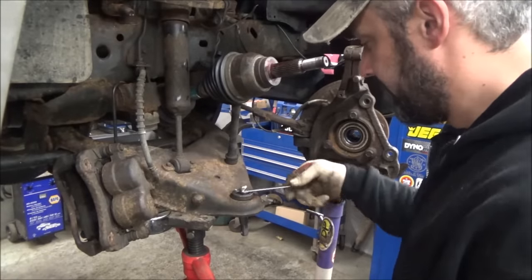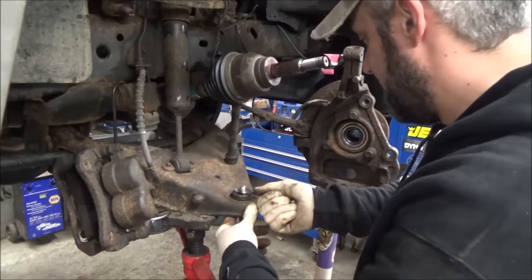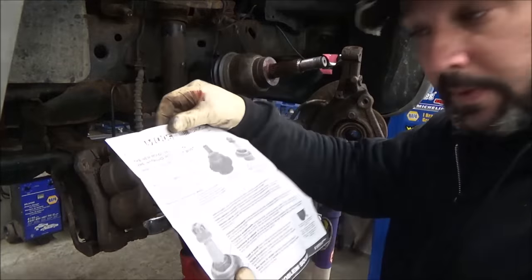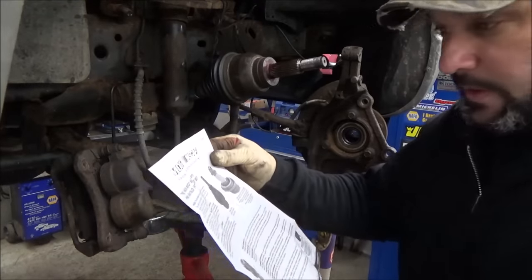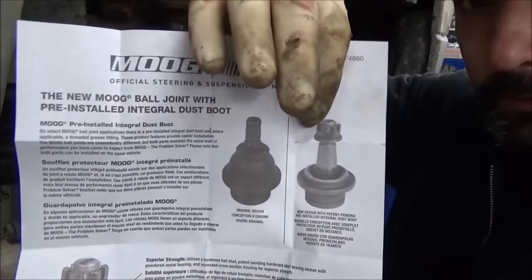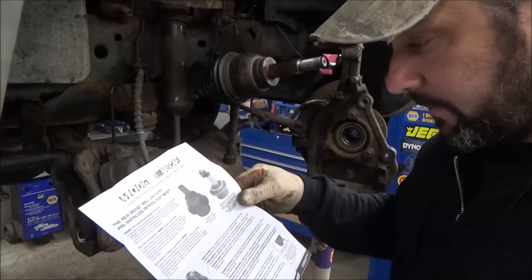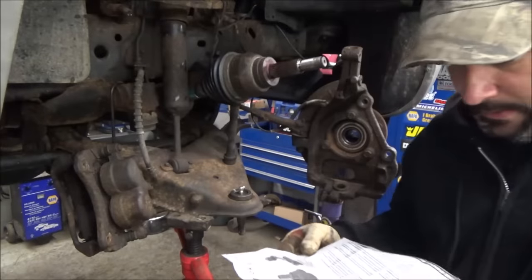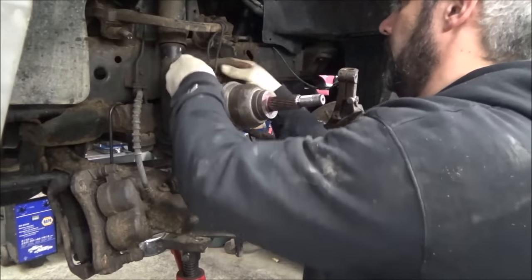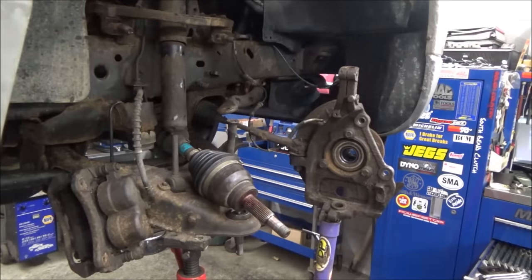I'll put the grease fitting in — make it face forward. Doesn't matter too much, just however it's going to get greased. It came with some paperwork — the pre-installed integral dust boot, that's what I was talking about, old versus new. Pretty neat — we'll see how long it lasts. Let's get our axle back down here — not too bad, went pretty smooth.